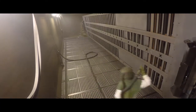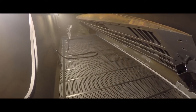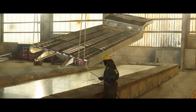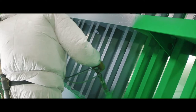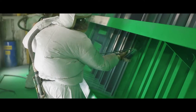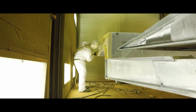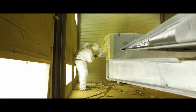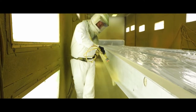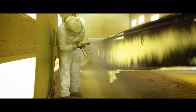Landall trailer frames are then shot blasted again to remove all remaining rust, oils, and other contaminants. Depending on the options selected by the customer, the frame is then either sent out for hot-dip galvanizing or is powder-coated in Landall's state-of-the-art powder paint system. If the trailer is galvanized, the frame can be painted with high-quality automotive finish to match the customer's specifications. Frames that are powder-coated receive a base coat of zinc-rich primer with a top coat of high-quality TGIC polyester powder paint.